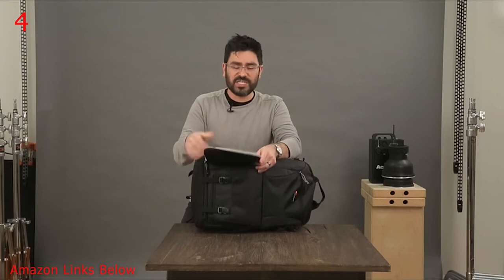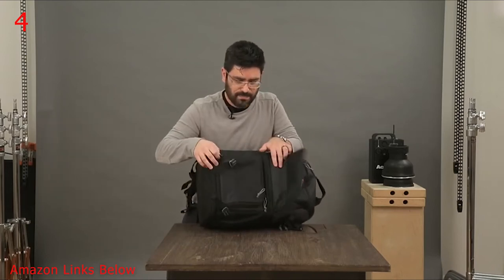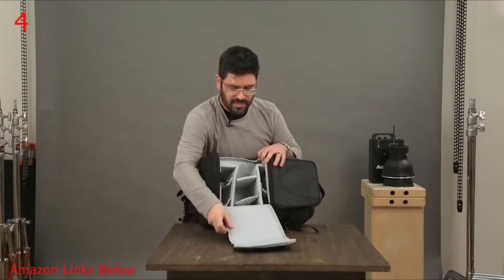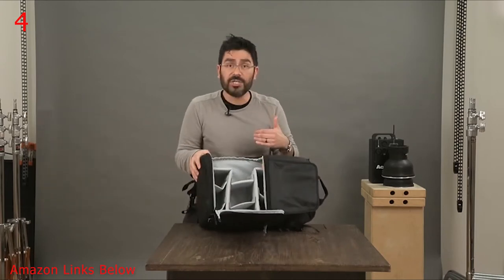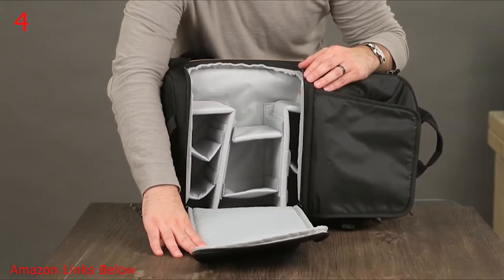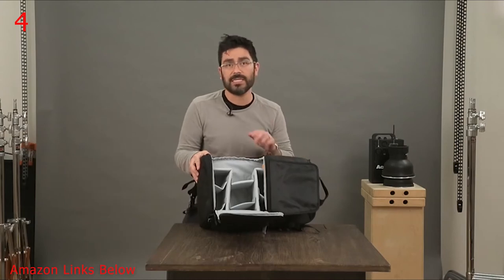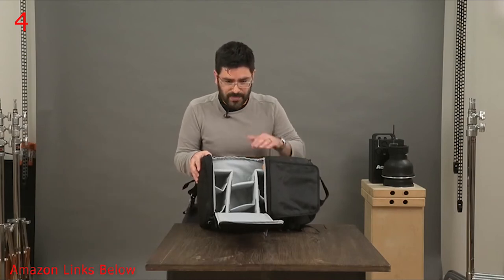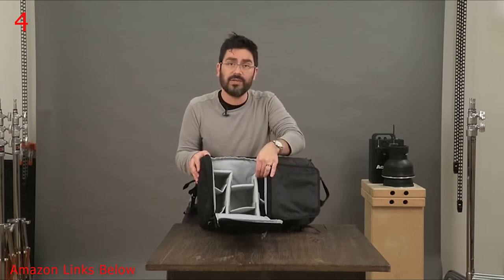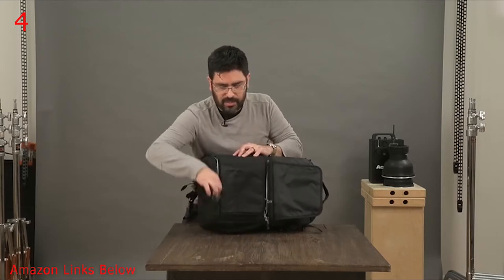But if you want to get to the rest of your gear inside, you go through these secure straps and open up all the way. In the large size, that gets you to a big body with up to a 70-200 lens and two to three other lenses and flashes. In the small size, a smaller lens and one to two flashes. When fully open, you can adjust your dividers however you want, with nice rails to help support the body.